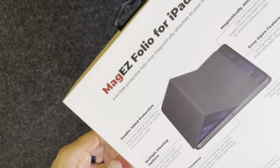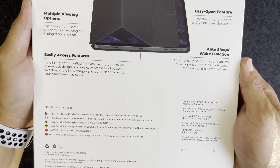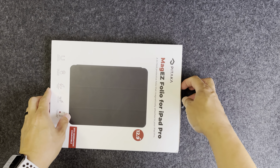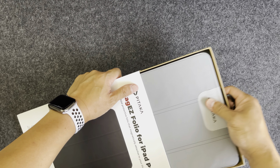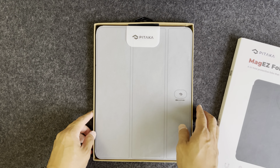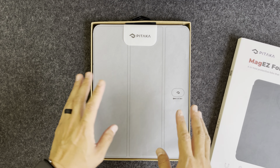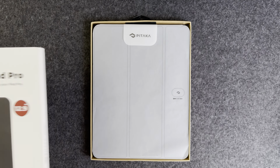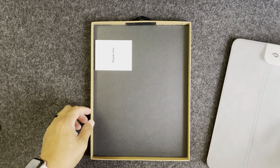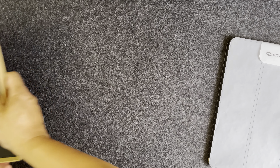On the back there's a little more information about the product. To open it, you pull the tab and there it comes. Full disclosure — I did buy this used, but it's like new and comes with all the original packaging. There's a little thank you card and that's it.